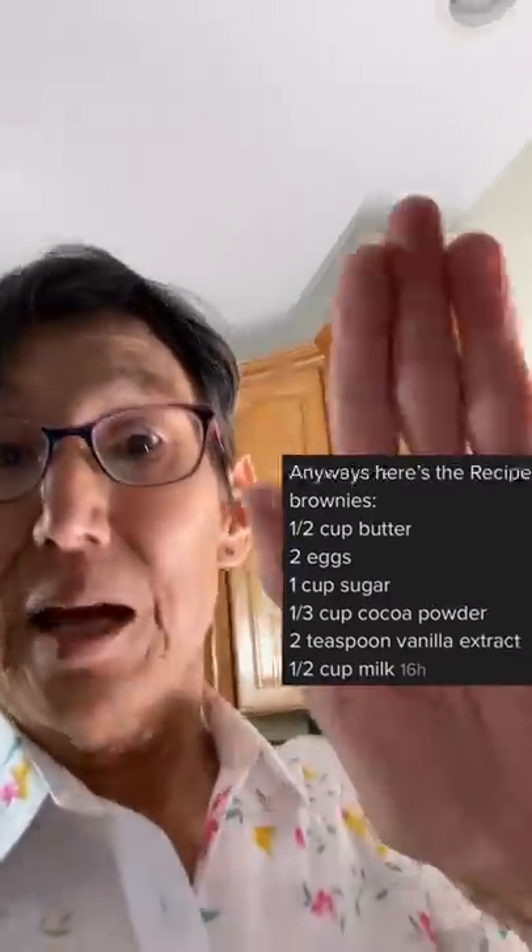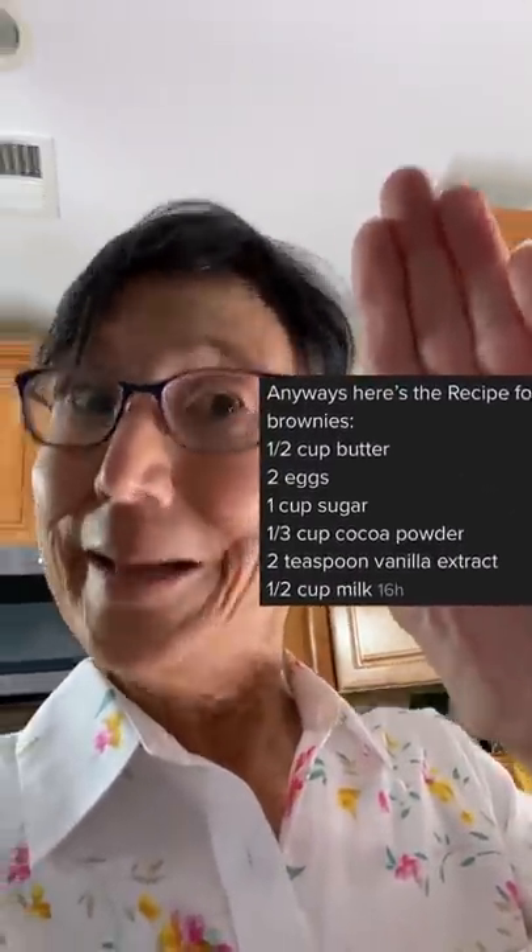I don't know whether you've seen this TikTok comment about brownies, but I gotta try it. Hopefully it doesn't taste like buns.